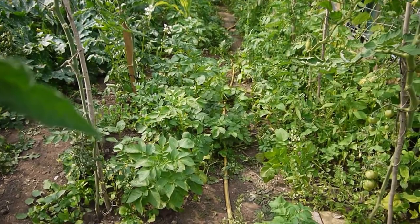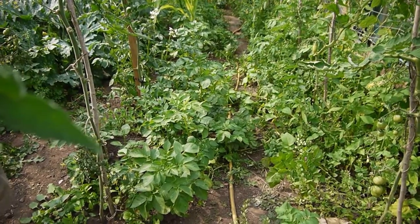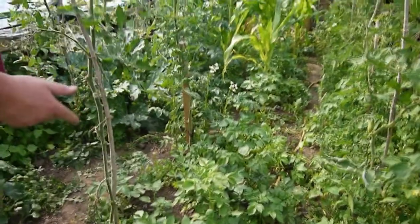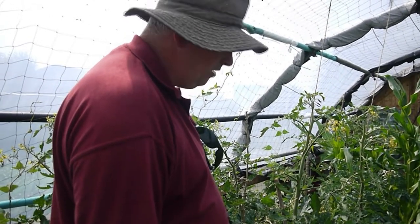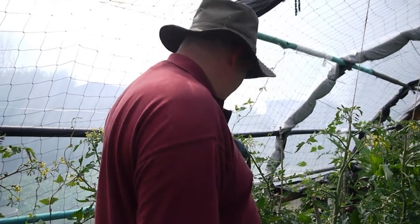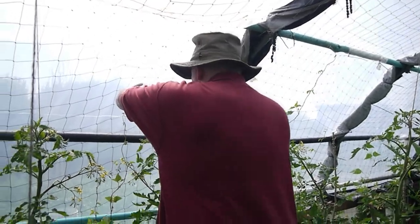Did you plant those potatoes along here intentionally? No - last year I planted all the potatoes through here and these must be the ones I missed. I didn't dig them up and they've come up naturally. I thought you'd put them in because they all seem to be in a line - nature having its own way, shall we say.